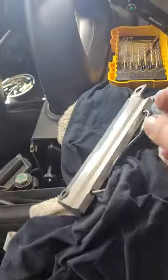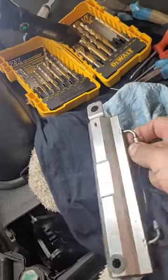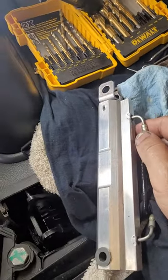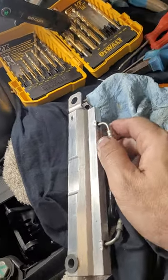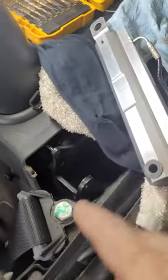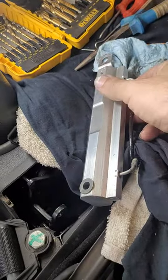Hey guys, just want to show you the quick and nasty fix for these hydraulic cylinders. Mine was leaking — this is a 99 SLK 230 convertible. You've got to take this cylinder out; there are other videos out there that show you how to do that.